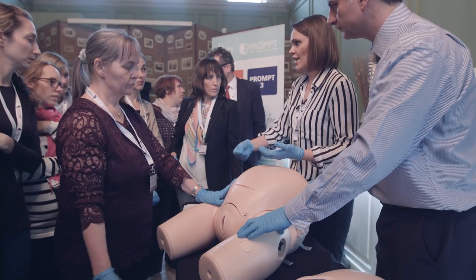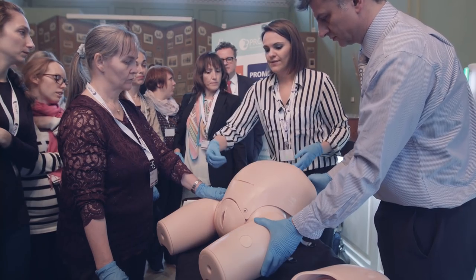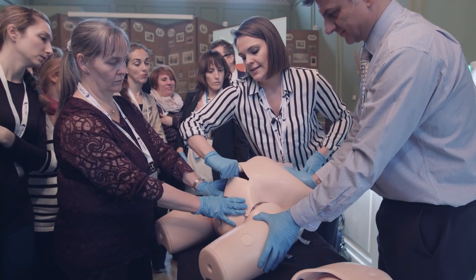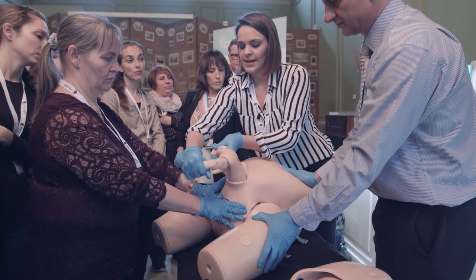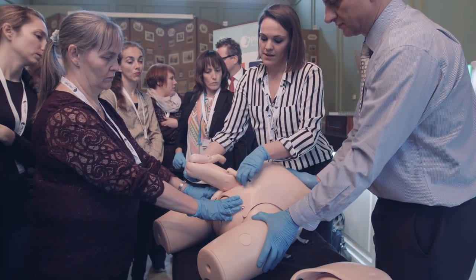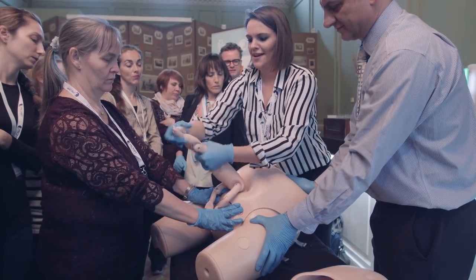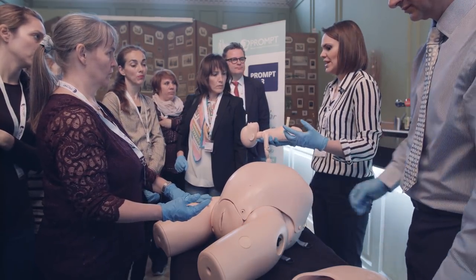If that technique has failed, or we want to try reverse breech extraction first, this is also really great for practicing that. I can feel I've got a hand there — I don't want that — and then there we go, got a foot. It's slippy, quite realistic simulating it, so I can practice the rest of my delivery. Hopefully when you're practicing you're not doing it from behind the baby like I am, but you can practice the maneuvers really nicely.